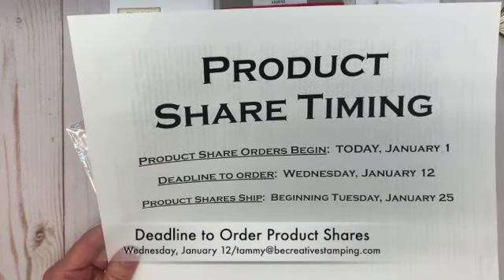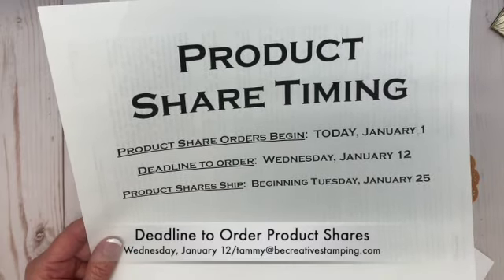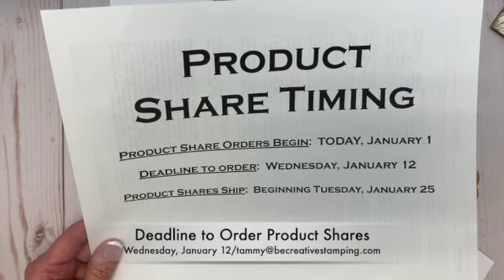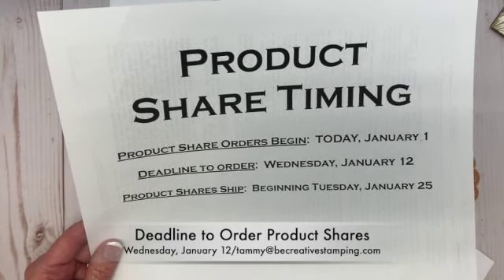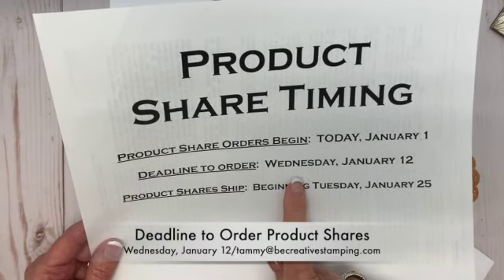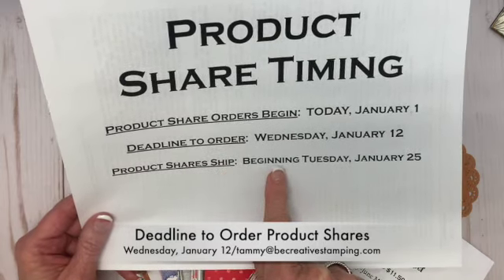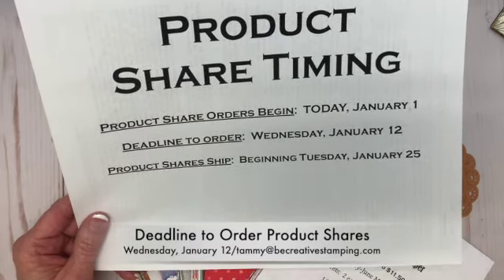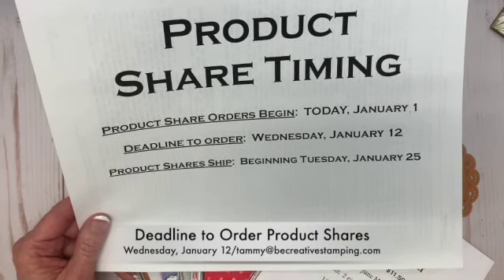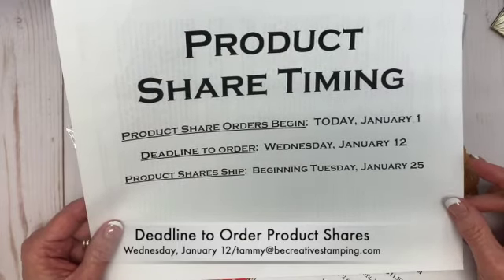For product share timing: you can begin ordering today, January 1. On Tuesday, January 4, I'll send you an invoice to pay for your shares. The deadline to order is Wednesday, January 12, and product shares that need shipping will begin Tuesday, January 25. I ship priority mail, which includes a tracking number, and you'll receive your products in one to three days.